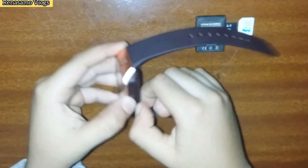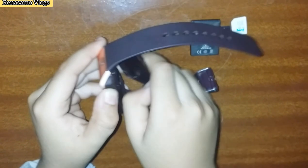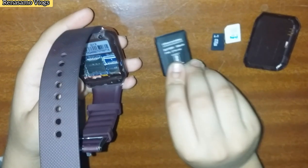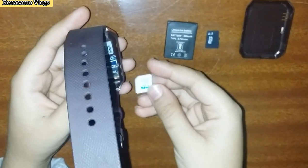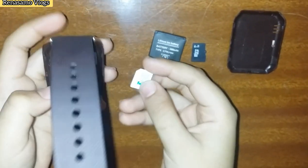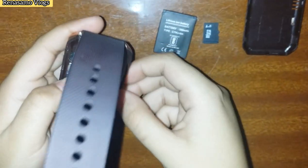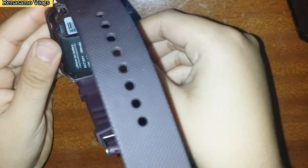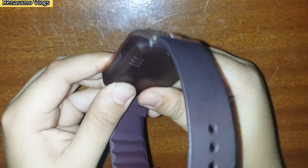This is a 3 million power battery. This is a friendly SIM card. I will insert the SIM card, then I will insert a 2 GB memory card, then the battery and cover. Now I will turn on the smartwatch.